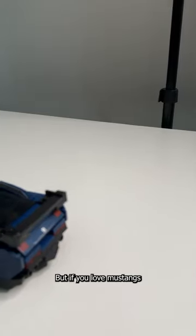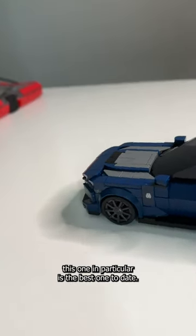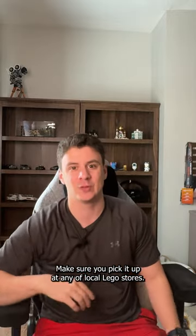But if you love Mustangs, if you love muscle cars, and you love Speed Champion sets, by far this one in particular is the best one to date. Make sure you pick it up at any of the local LEGO stores.